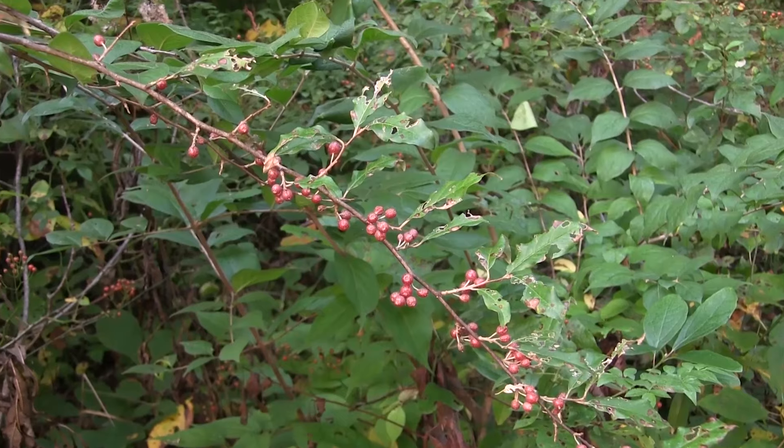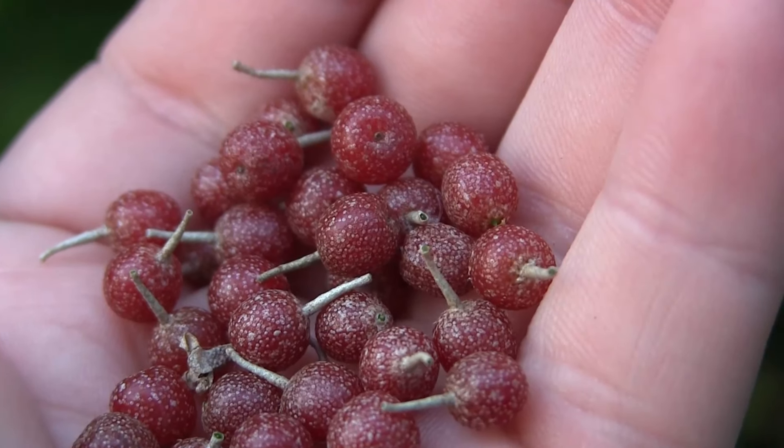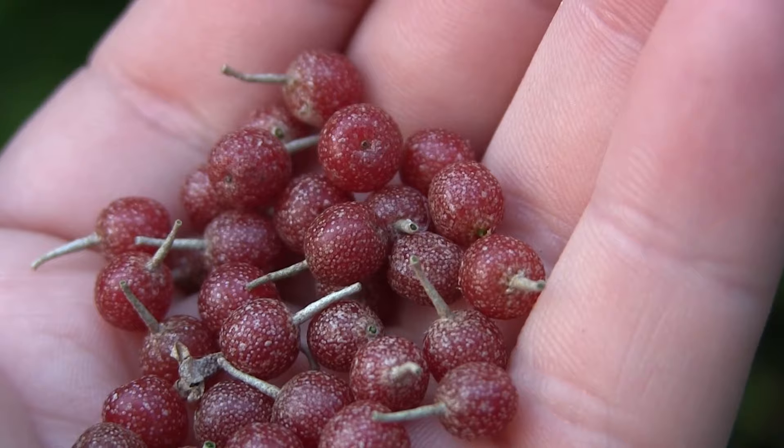Autumn olive has some advantages over our native plants in that it fixes nitrogen, so autumn olive can essentially fertilize itself, allowing it to grow aggressively on even poor quality sites. Autumn olive also can grow relatively quickly and produces lots and lots of seed that allows it to propagate itself across the landscape.